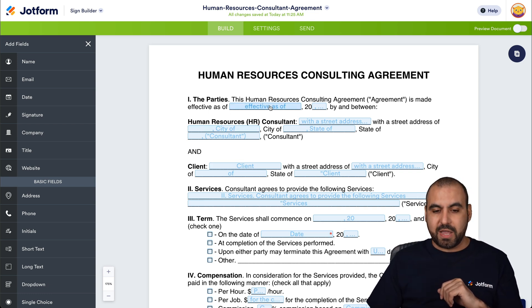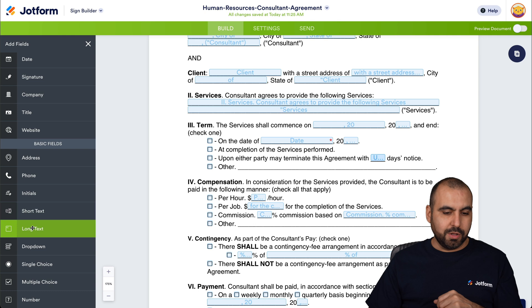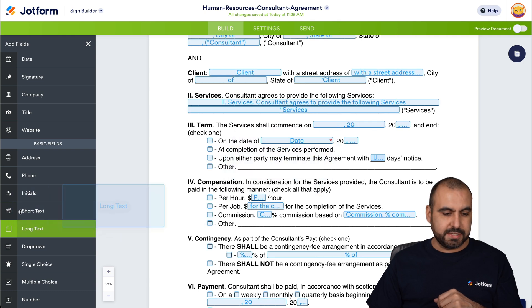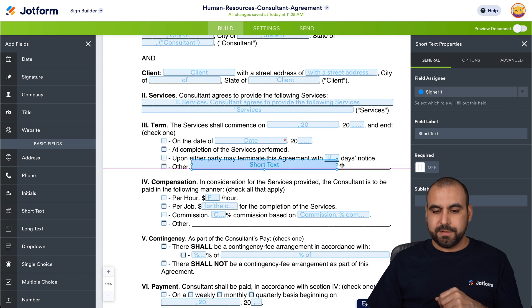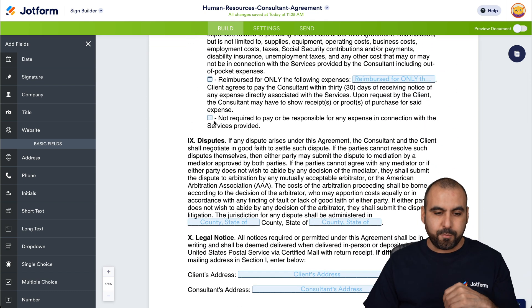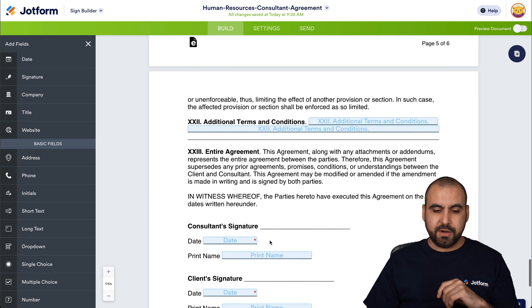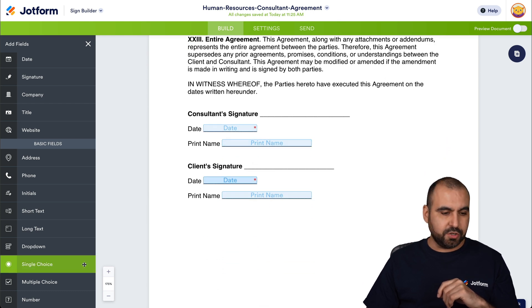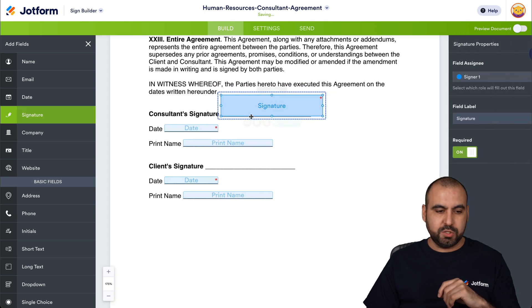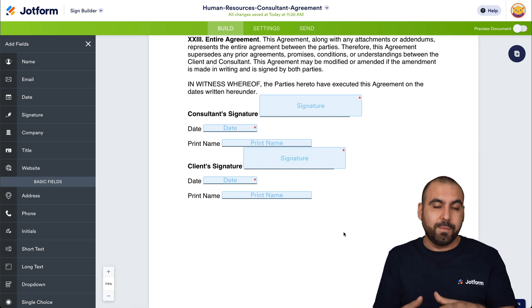If there are missing fields, we can go ahead and add them. For example, there's a missing field here, so we're going to add a short text field and drag it into place, stretching and adjusting it as needed. We can do this for any fields that are missing. We can check to see if everything's fine — we even have checkboxes added, as well as client's address, consultant's address, and more. We're also missing the signature, so let's add those now for both parties. That's how easy it is to implement fields inside this form — it saves a ton of time.